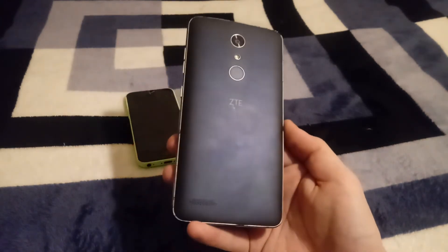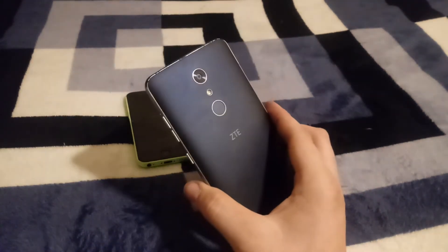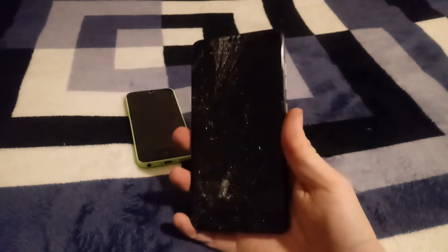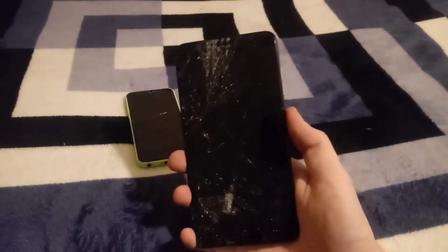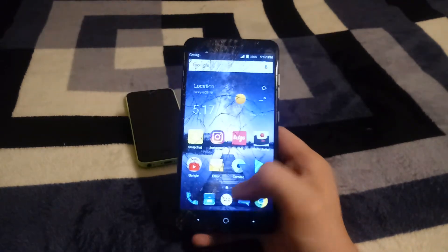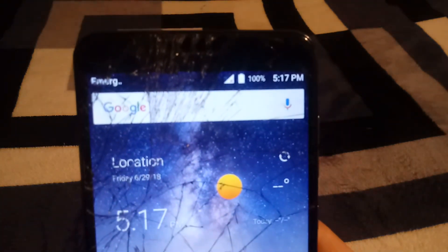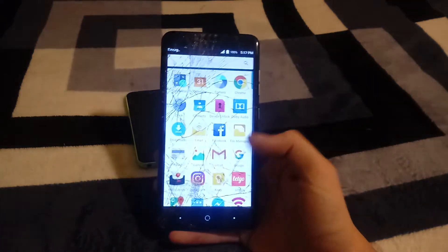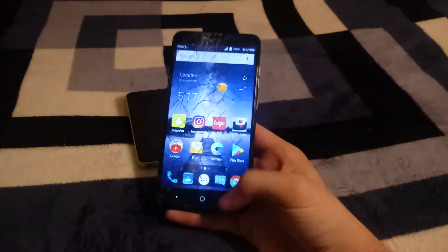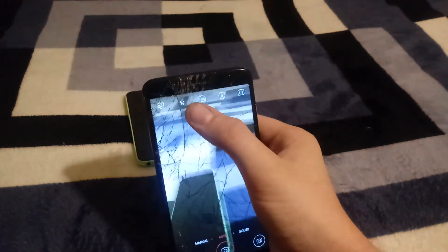The back seems fine — not one thing wrong with it. But the front is absolutely shattered. Despite that, it actually fully works. The fingerprint sensor works, it functions with the screen like this. It's 32 gigabytes on T-Mobile, as you can see by the Device Unlock app. I just unplugged it from the charger, so I have no idea yet how the battery life is.